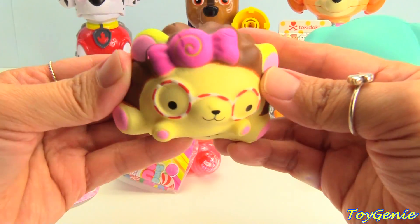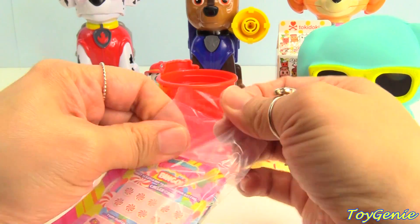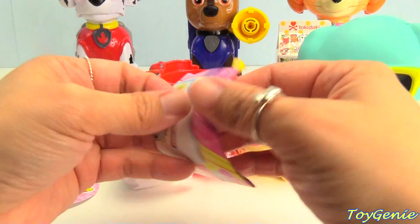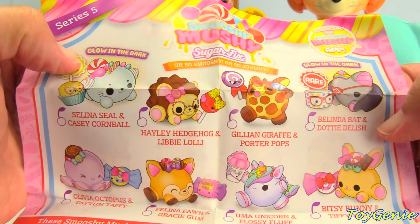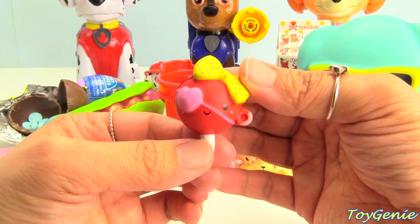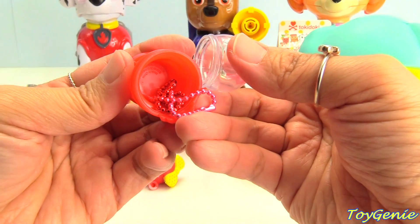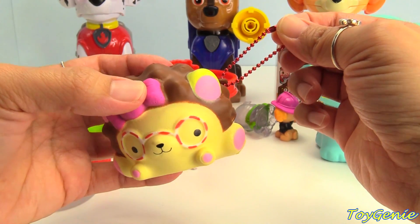This one smells kind of minty — I wish you could smell it. And here is our collector's guide: Hayley Hedgehog and Libby Lolly. Here she is — she looks like a pirate. Super cute. And here's a smaller gumball machine with some chains inside, pink and red. Here's our pirate lollipop on a keychain, and here's our hedgehog on a keychain.